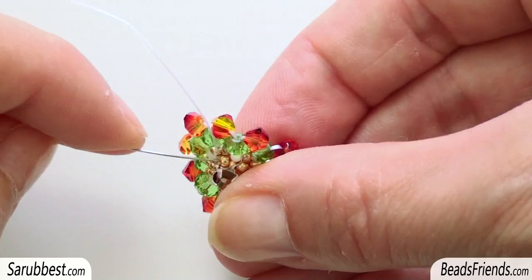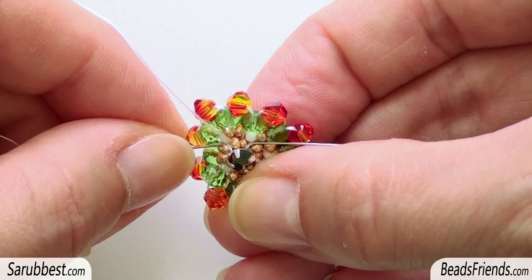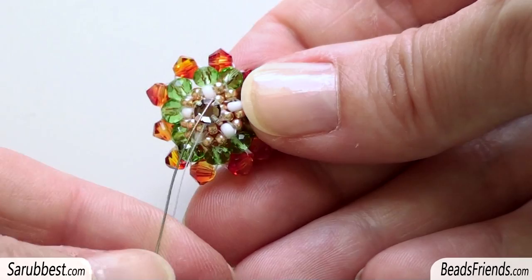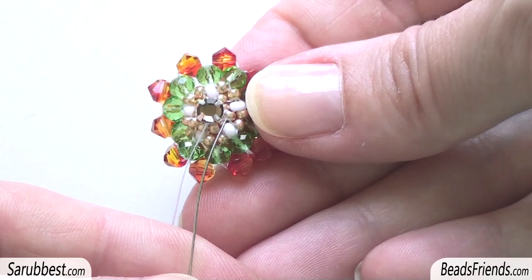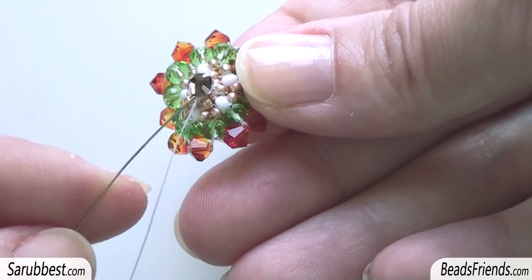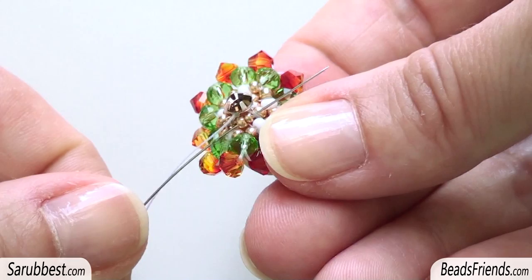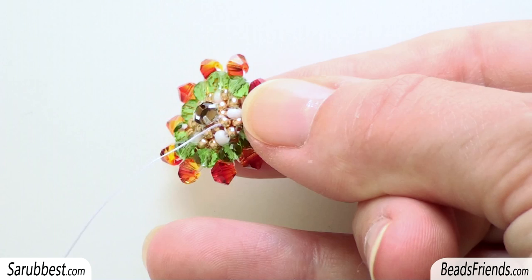Sew through the next two golden seed beads. So the first bead will be a seed bead size 11 and then a seed bead size 15. Now sew through the rhinestone on the beadwork, and sew through the two beads before this benchmark: one seed bead size 11 and one seed bead size 15. Now we have fixed the rhinestone on the beadwork.